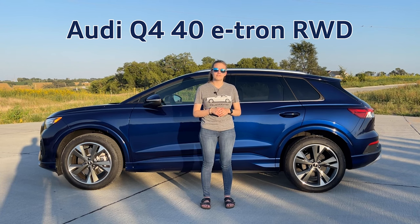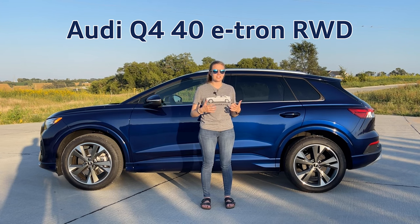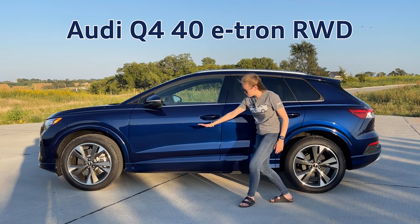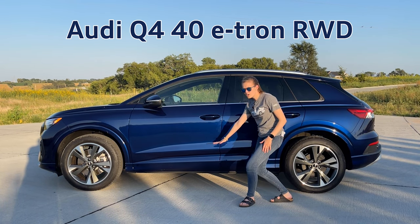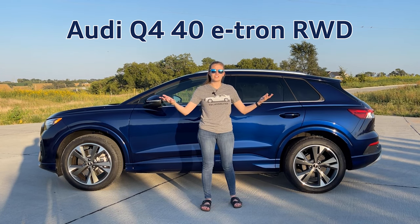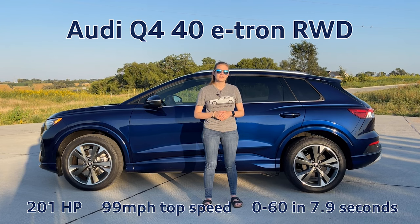Starting with the Audi Q4 40 rear-wheel drive, you may be thinking right away, well, rear-wheel drive, why would I want that? They've actually done a lot of testing with the rear-wheel drive and it has proven to be incredibly good in the snow, even in conditions like here in Nebraska. It is because the lower pan is all battery, which brings the center of gravity really low, and it's quite a pretty heavy vehicle, so it performs great in the snow. The Q4 40 is 201 horsepower and has a top speed of 99 miles an hour.